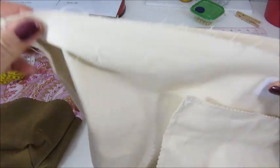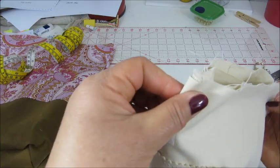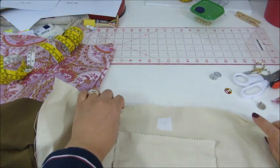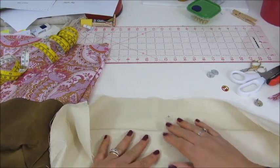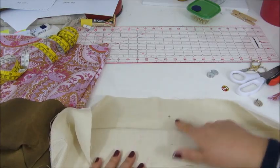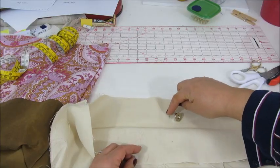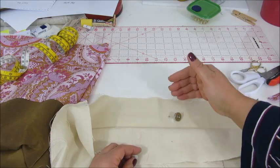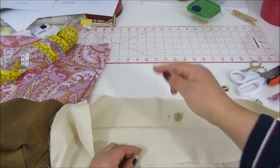I folded the bag in half to identify the middle point, pressed it with my fingers, and opened it. I decided this should be about one and a half inches down from the very edge of the fabric, because we're going to sew this to the main body of the bag.